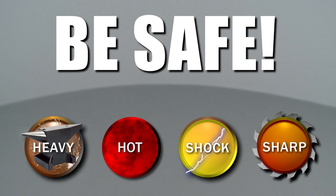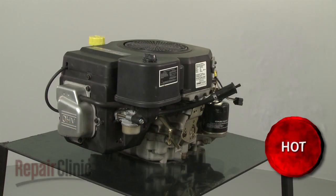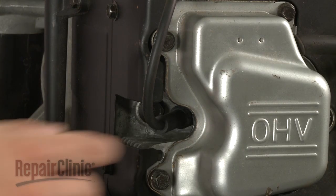Repair Clinic encourages you to perform this procedure safely. In this video, we will show one or more icons to alert you when to use caution. Before you attempt any disassembly, make sure the engine has cooled.